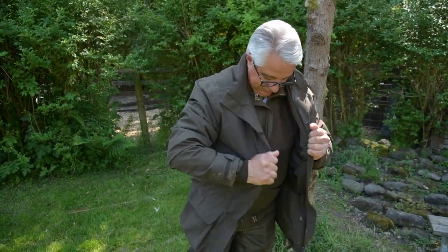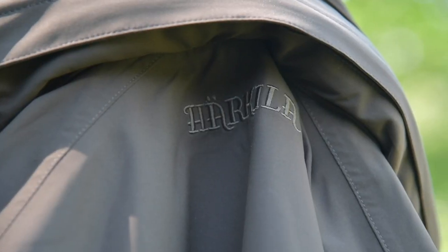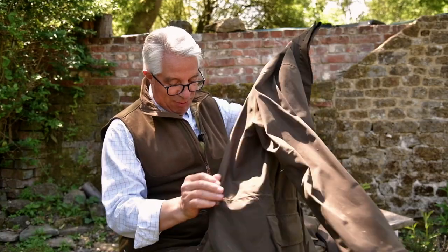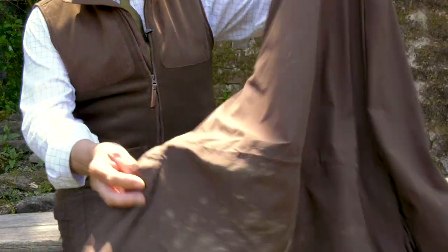Today we have got the Harkila Orton jacket and over trousers. This is probably the least expensive of the jackets in the Harkila range but in some ways is absolutely the most versatile. This is a fantastic product. It's been in the range for about three years now. This is my own personal jacket as you can see — it's got a few battle scars on it. This was sat on a trailer to shoot and I haven't put it in the washing machine since.